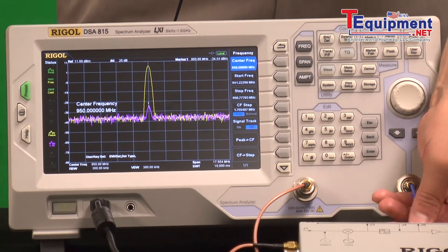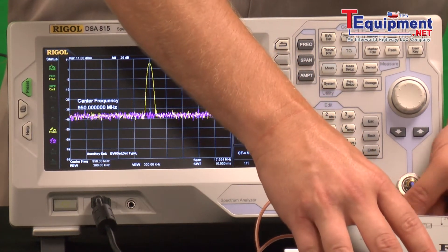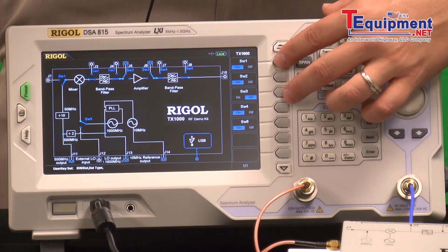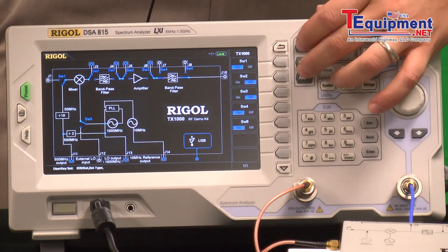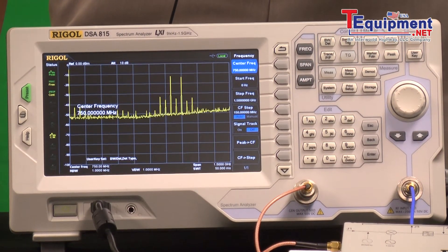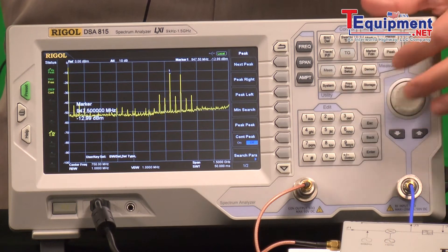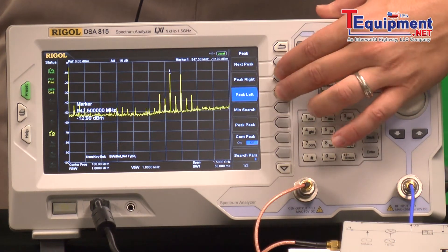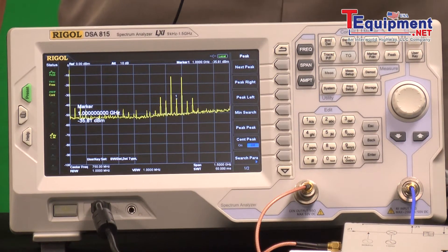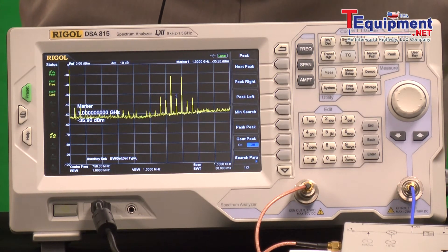One other thing we can test — now that we've got a couple of frequencies coming in through this mixer, we can look directly at the output of the mixer. We're mixing 1 GHz and 50 megahertz internally, so you can see the mixing products. Using the peak right and peak left buttons: there's the 950 megahertz difference, and the 1.05 GHz sum, and the others are harmonics. This lets you look at the quality of the mixer, where the intercepts are, and what harmonics are really affecting your mixing components.